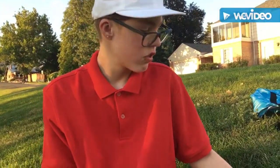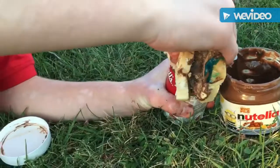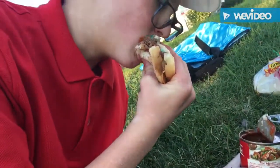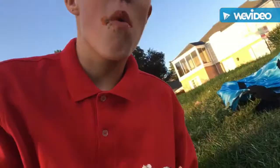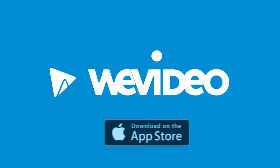Hey, guys. This is just a little thing I learned from my grandpa. Mmm. I don't know.